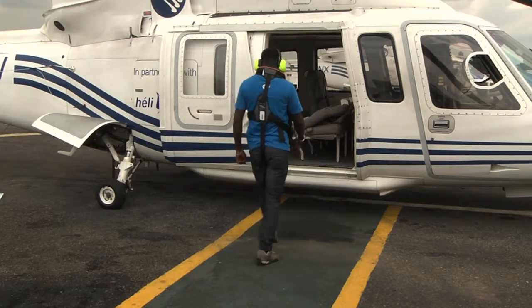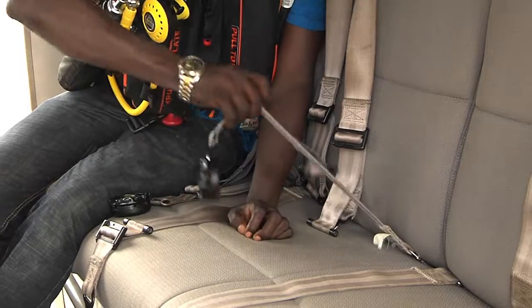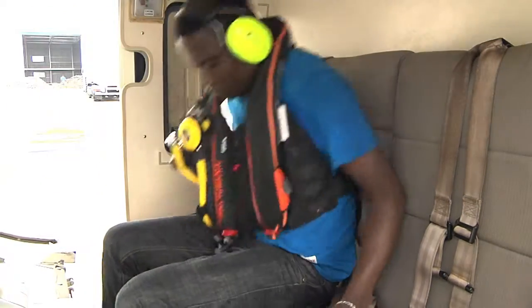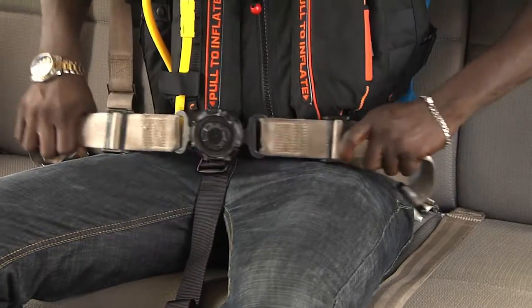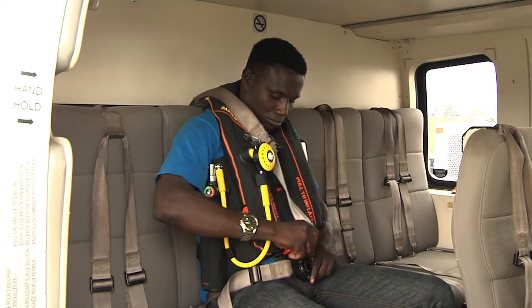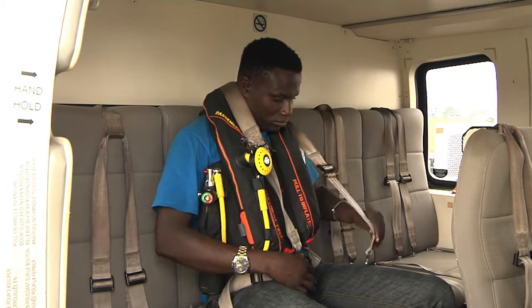First, loosen the safety belt. Fasten the lap strap by inserting the small part into the rotary buckle and tighten the lap strap equally at both sides. Then, attach and adjust the shoulder straps, and check that they are not obstructing the EBS.